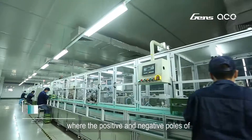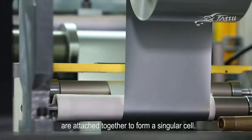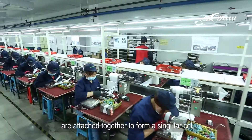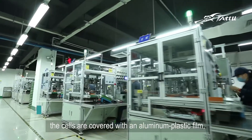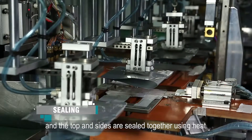The sixth step is welding, where the positive and negative poles of the stacked layers of anode and cathode are attached together to form a singular cell. In the seventh step, the cells are covered with an aluminum plastic film, and the top and sides are sealed together using heat.